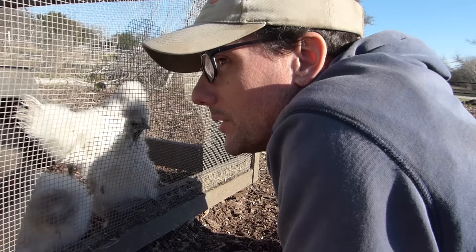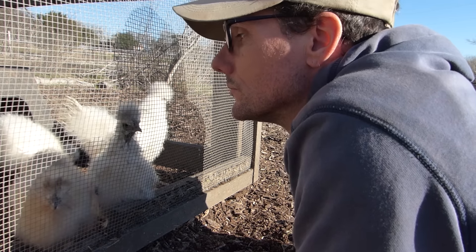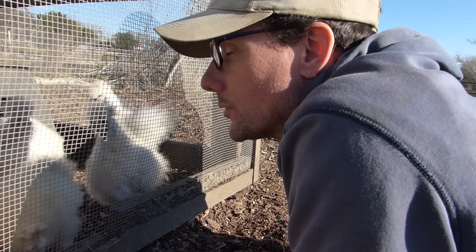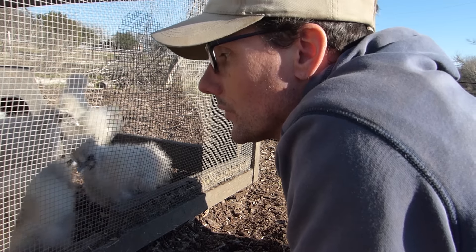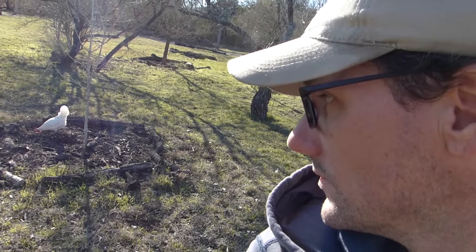Are you guys finding any bugs in the mulch? I'm thinking there's probably some grubs, maybe some snails. Chickens really like digging in the mulch — they're doing a great job.